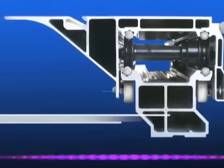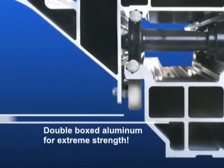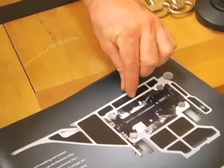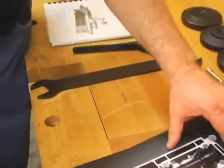Everything on this table is double boxed, which is particularly important because some of the less expensive saws on the marketplace save money by doing a single top surface. It might be just a little bit thicker, but it's a single surface and it has a lot more tendency to flex.